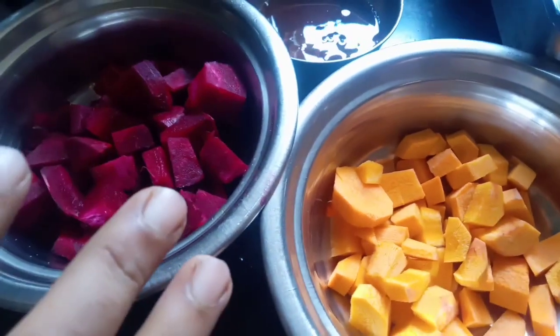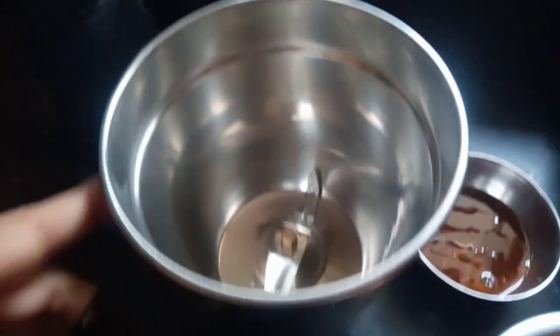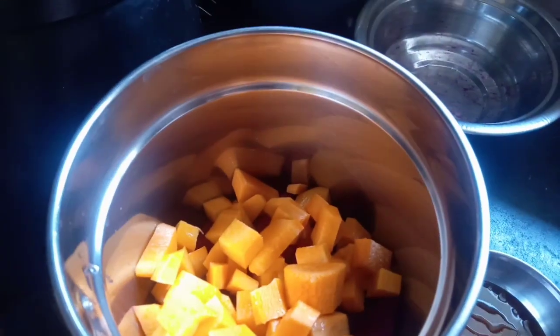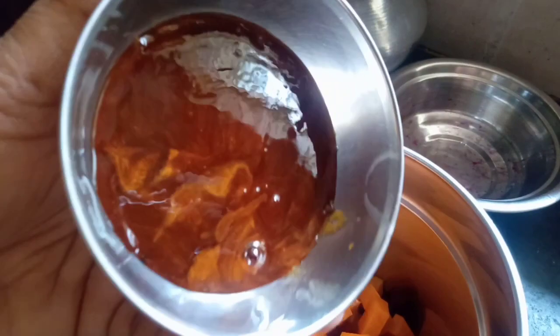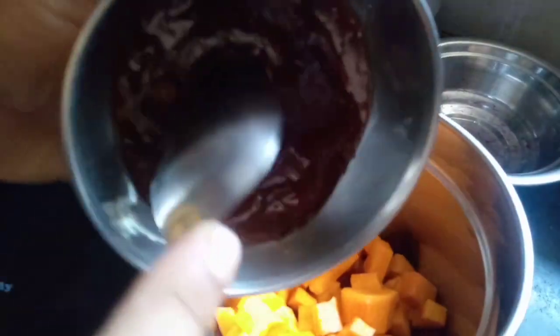We are going to feed any information. We are going to start with a lot of things. I will add the flour to the liquid.